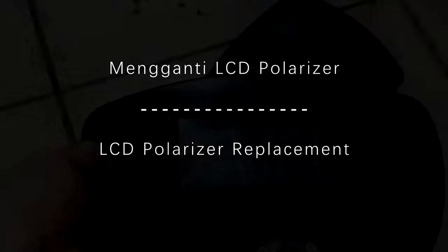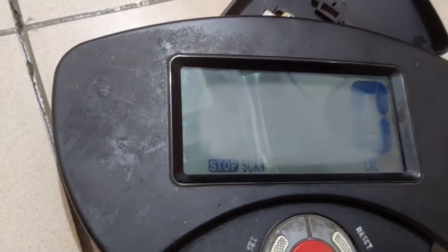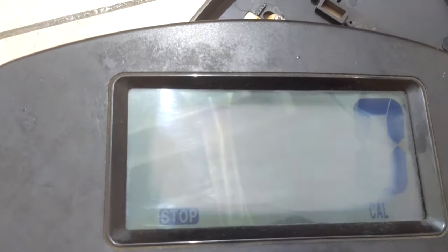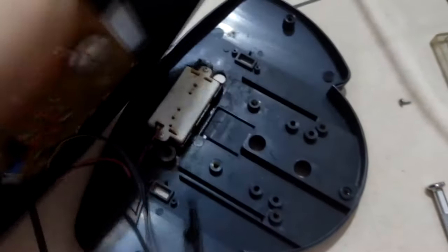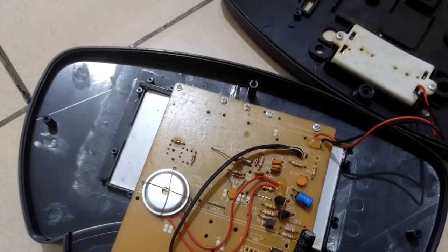Today we have a project to change the LCD polarizer on my fitness machine. It's an old one that's been used for years, and it seems like due to some humidity effect, the polarizer has been damaged or is no longer so good. It's not so difficult to change.